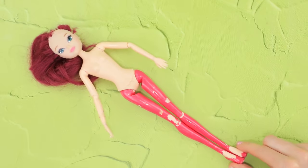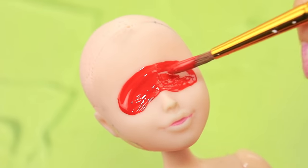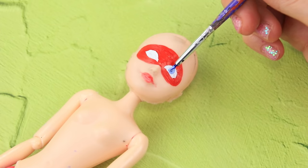Let's turn an old doll into mermaid Ladybug! First, get rid of the old makeup and hair. Draw a superhero mask on the face. Highlight the lips and draw the eyes. Marinette's eyes are blue.